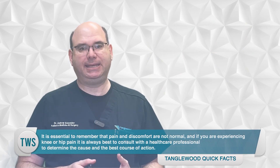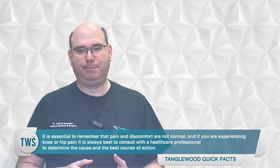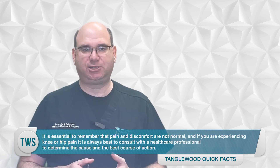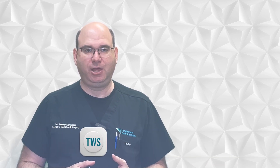If orthotics don't help your knee or hip pain, it's possible that your knee or hip have developed a primary issue such as arthritis. In these cases, I'd refer you to an orthopedist to get you checked. It is essential to remember that pain and discomfort are not normal, and if you're experiencing hip or knee pain, it is always best to consult with a healthcare professional to determine the cause and the best course of action. With the right treatment and preventative measures, individuals with high arches can live a pain-free life.